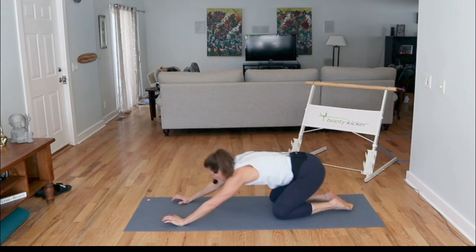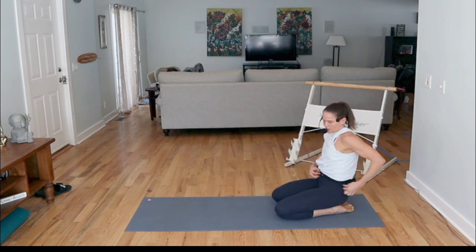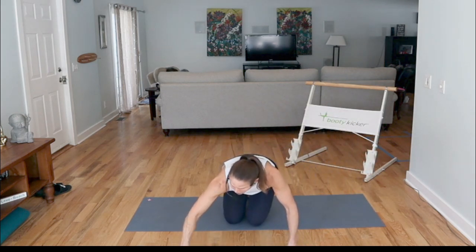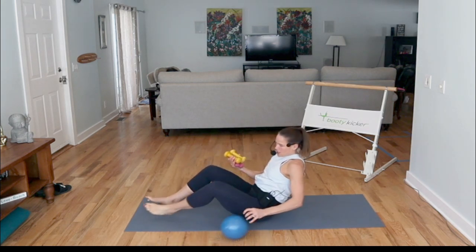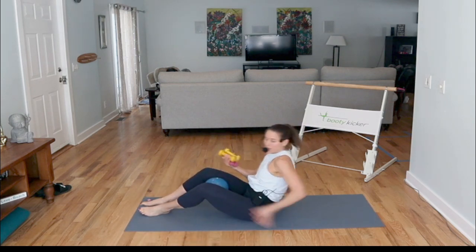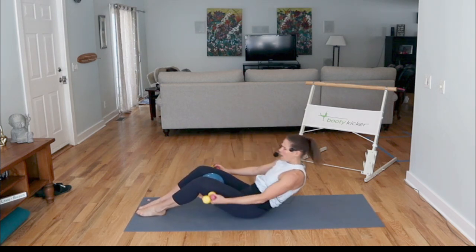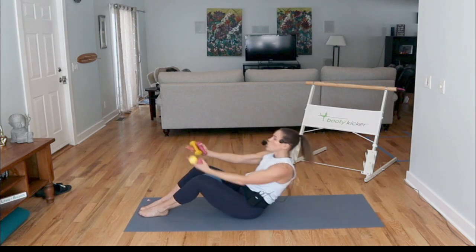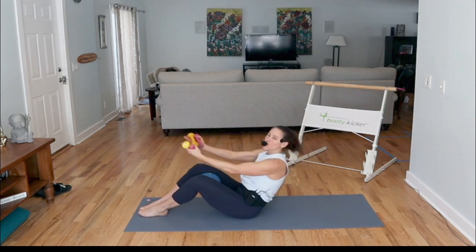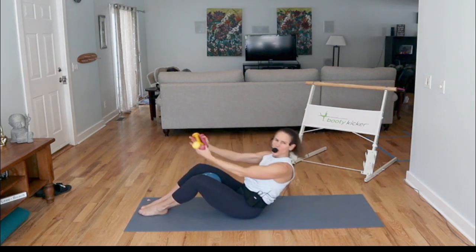Knees down, child's pose. We are moving on. Take your body and flip it. I'm going to grab my three-pound weights and place this little ball into my inner thighs — can be a pillow. So I'm just going to roll down and open up to the side.